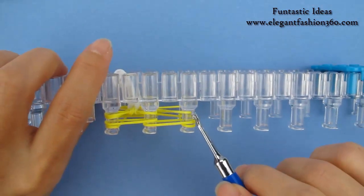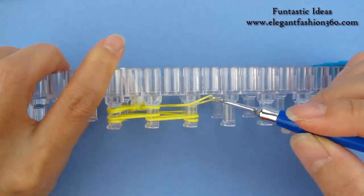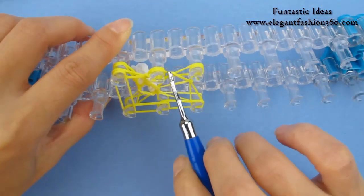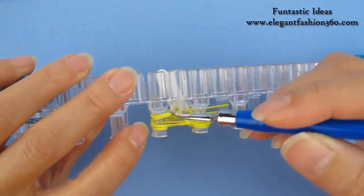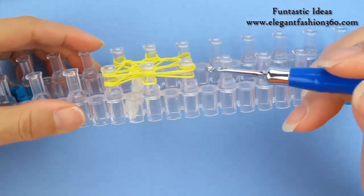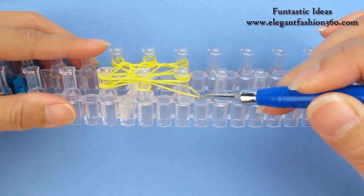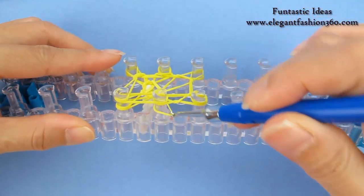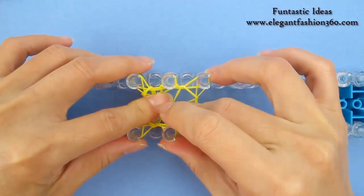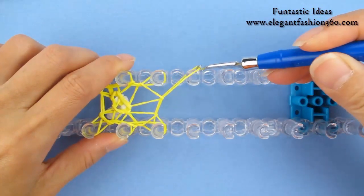Now we're going to see two layers again. For these two, the bottom layers will only have one band, so we're only going to grab the single one — the bottom there, move it inside, bottom there, move it inside. For this peg, the bottom there has two, so we're going to grab both of them and move it inside. Push down, come back here. These two pegs only have one band on the bottom there, so we're just going to grab the bottom one, move it inside, bottom one, move it inside, bottom two, move it inside. Push down. Now we're going to expand to these two pegs, so it will be eight pegs for the next layer.